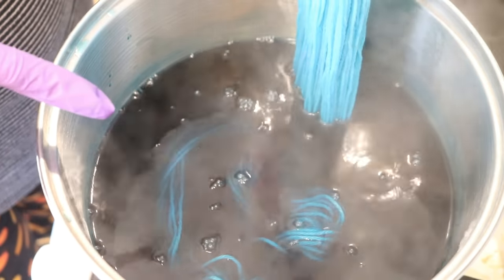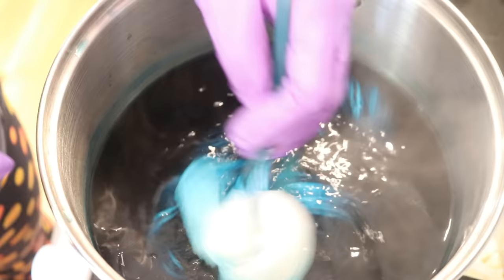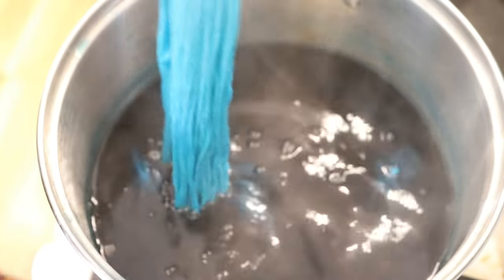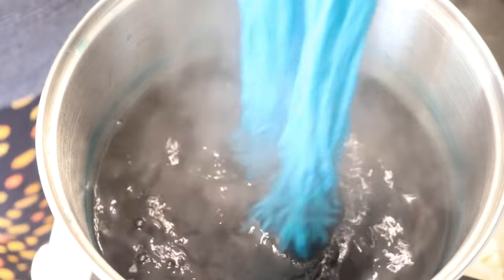You can see that there is a ton of pigment in that pot, but with tie-dye there typically is a ton of pigment — until there's not. Usually there's a lot of pigment and you need things to be extra pigmented so that way when you rinse it, some color remains behind.